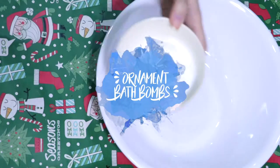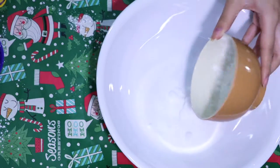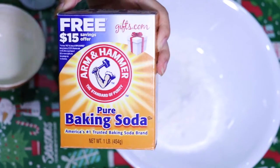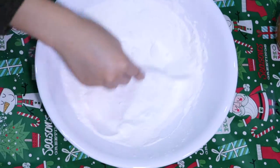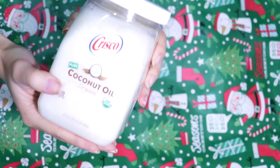To make the ornament bath bombs, you're going to need a quarter cup of citric acid, a quarter cup of cornstarch, a quarter cup of Epsom salt, and half a cup of baking soda. Then go ahead and mix these dry ingredients. Once you're done mixing, go ahead and pour it evenly into two separate bowls.